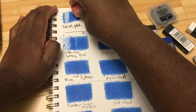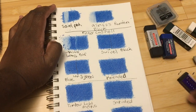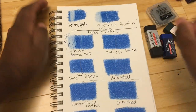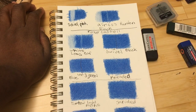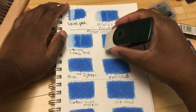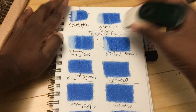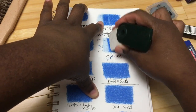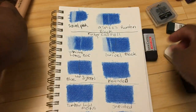I'm giving each eraser just one quick back and forth to see how they perform with a single pass versus really working it in. Also, the kind of paper you use will affect the erasing — this is multimedia B paper, a Canadian company.